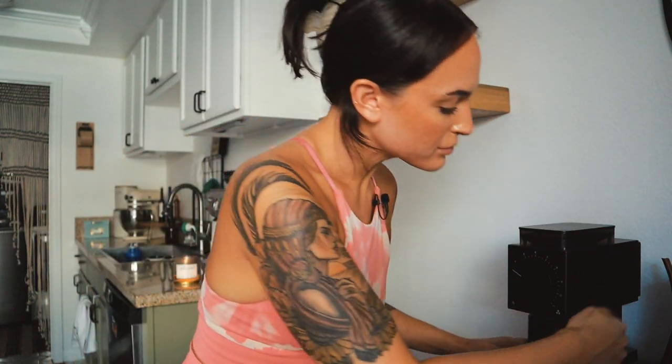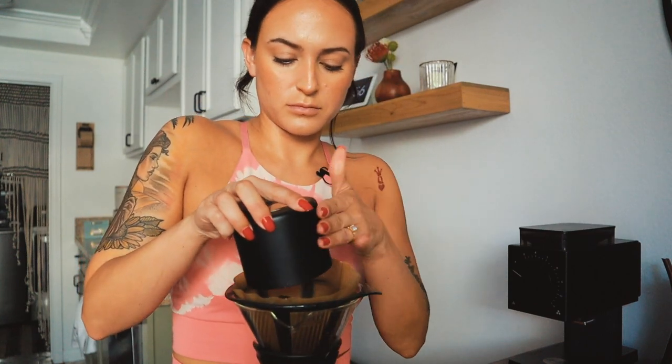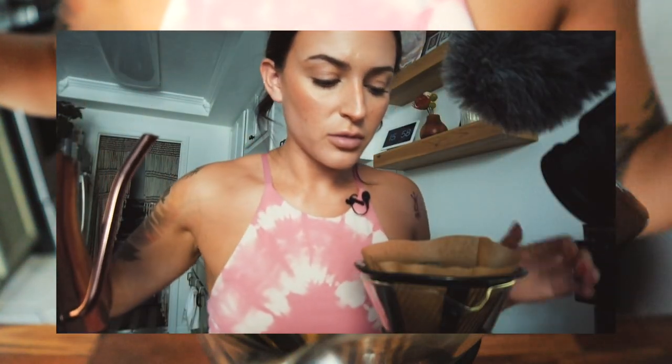Now that that's done, I'll get the coffee grounds. This grinder has a feature on the side where you can tap it to knock out all the static-y bits — quite jarring in the morning when you're getting ready to leave for the airport at 4am. Then I dump the grounds into my pre-soaked filter and give it a little shake to flatten it out.